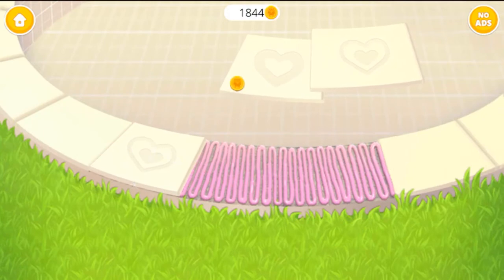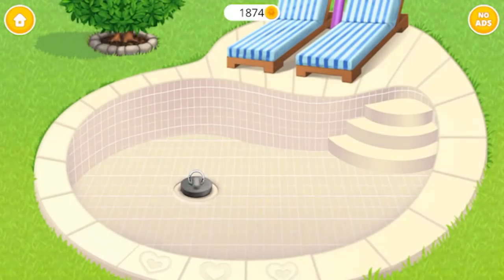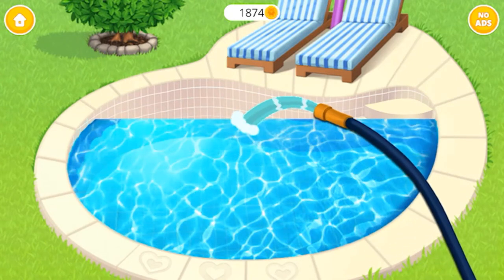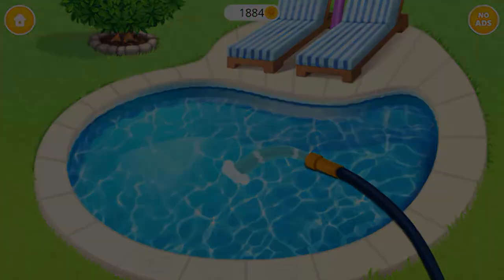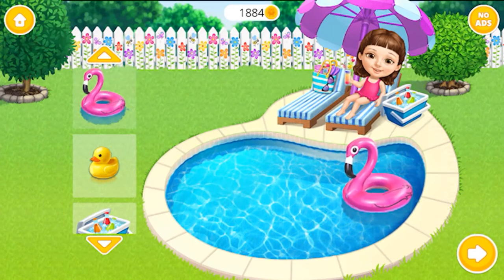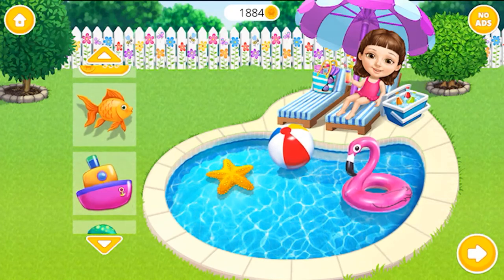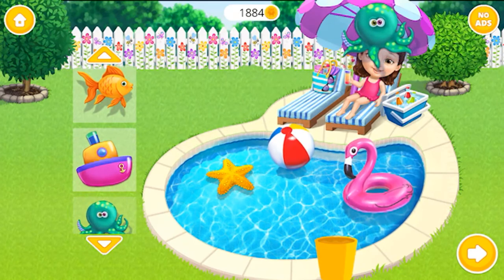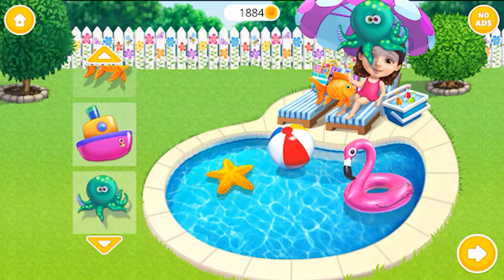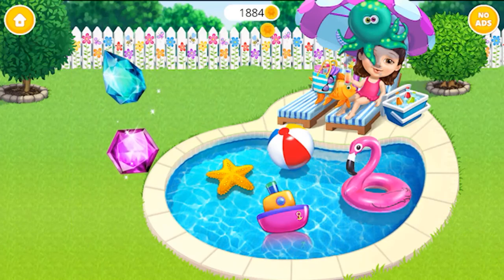Now lay the new tiles. There's only one thing left — to fill the pool with water. Awesome! Some pool toys would be great! Thank you so much. I can relax now.